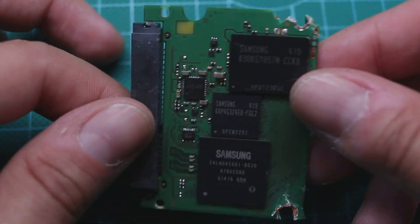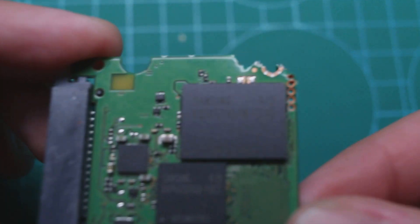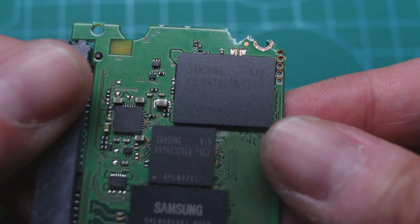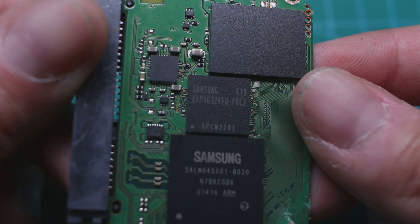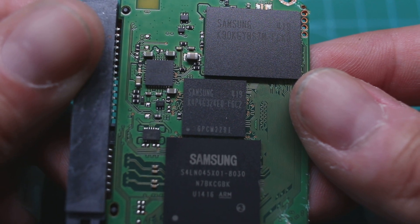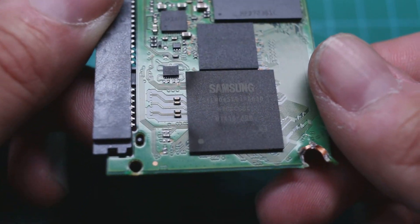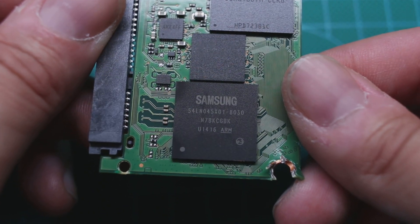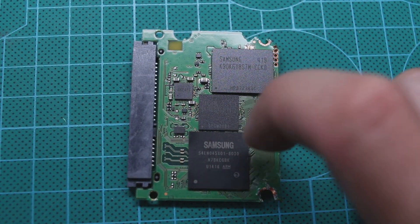Now we have the PCB itself. Let's turn it around and see what's here. Wow, we can actually see much more chips — I didn't expect that. Let's try to take a closer look and see what's written on them. This is pretty much the same chip — it's the other side of the one we saw before. And we have another one here, which is some sort of different chip. I cannot understand from its name how much it can contain, how many gigs or anything.